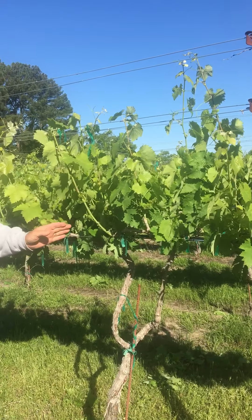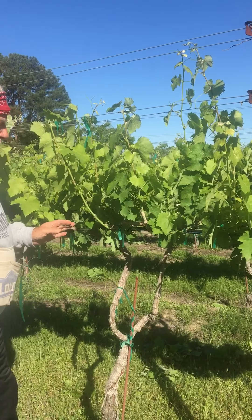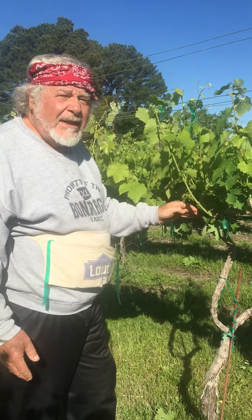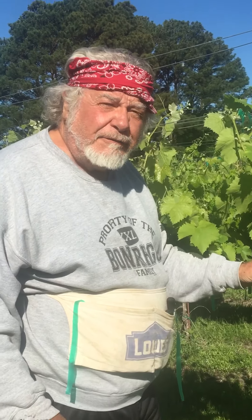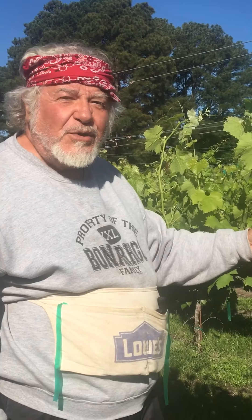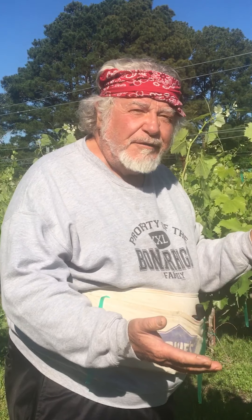We've been able to get it structurally supported using this quadrilateral cordon system. We get bud break on Sagrantino usually about the 10th to 14th of March, and we'll probably be picking these grapes about the 14th of August. So this is Estate Sagrantino — a lot of you have enjoyed the wine. The 2018 is amazing. It's a beautiful grape in a beautiful vineyard on a beautiful day. God bless, take care.